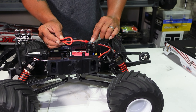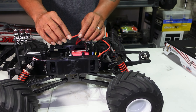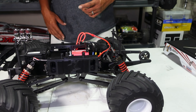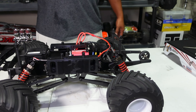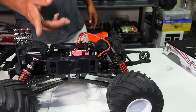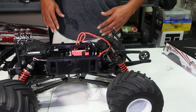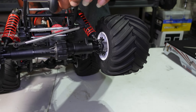Instead of running one 4S pack, I may have to run two 2S packs, which wasn't what I wanted. I think all cars under 6S should just come with one plug — for 4S cars most of us are just going to run one pack. It's faster to get back in the field charging one battery versus two. But let's keep moving — solid axle back there looks good.